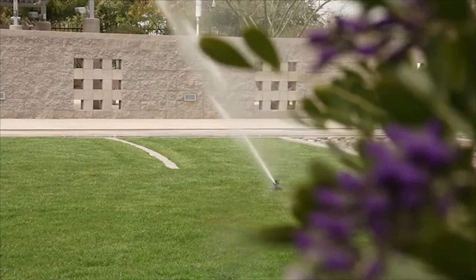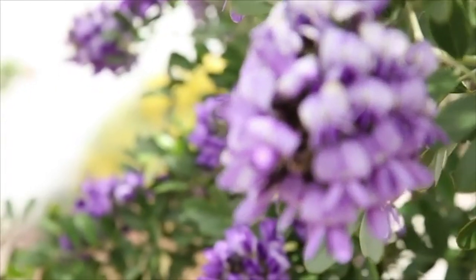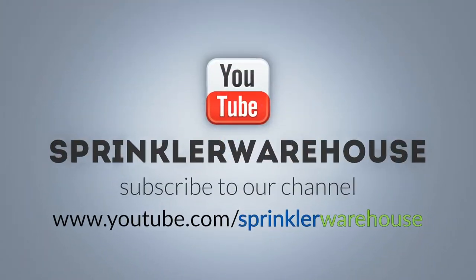Remember, Sprinkler Warehouse has everything you need to keep your irrigation systems up and running so that your trees, lawn, flower beds, and gardens are lush and beautiful. If you have any questions about our products, call one of my buddies in the customer service department at 281-500-9800. They really know their stuff and they'll get you squared away. Thanks for watching — do us a favor by leaving a comment below and tell us what other subjects you'd like to hear about. For Sprinkler Warehouse, I'm Alfred Castillo, your Sprinkler Warehouse Pro.